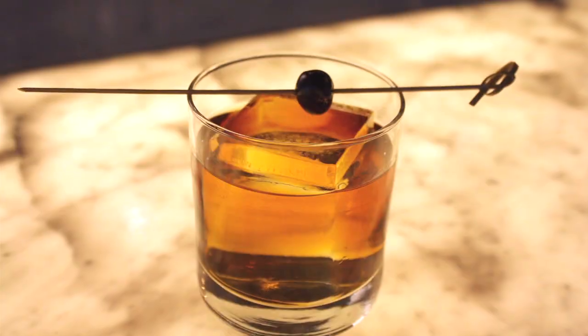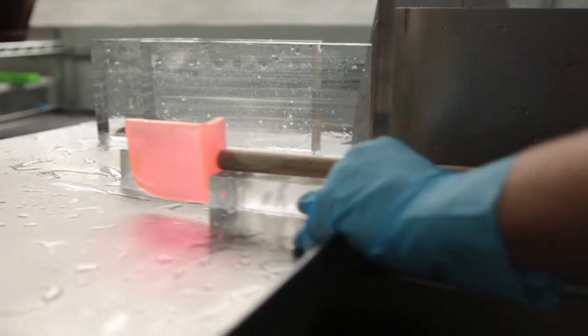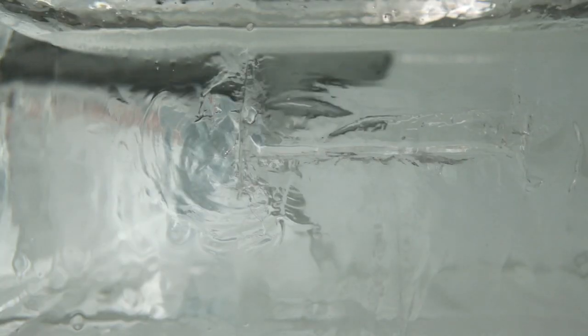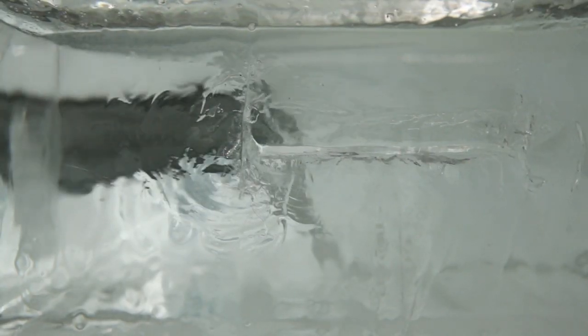Large cubes go into drinks like Manhattans or Negronis. Long spears get used for mojitos or Moscow mules. Some bars hand-carve their own, but more are turning to Just Ice.